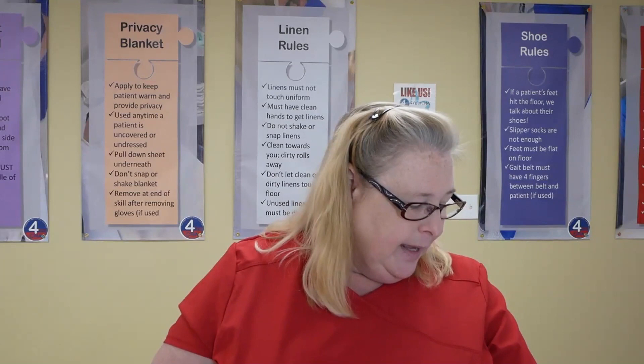The skill for today is dressing a resident with a weak arm — that's on page 71 for those who want to follow along. Privacy blankets are a lot more important than we seem to think. It's not just about pulling the curtain — that's not enough privacy for the patient, especially because we're in there with them. So we have to keep them private from us as well.